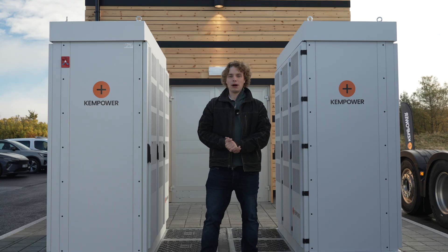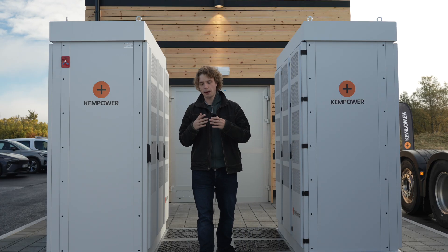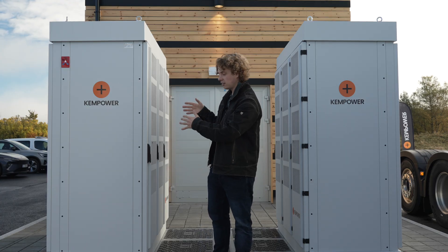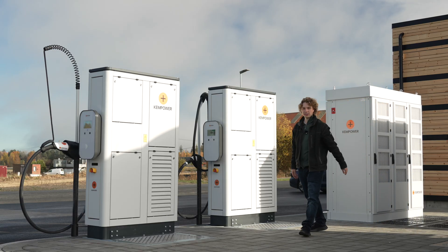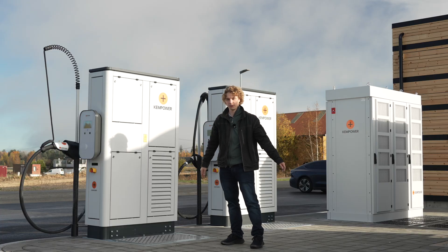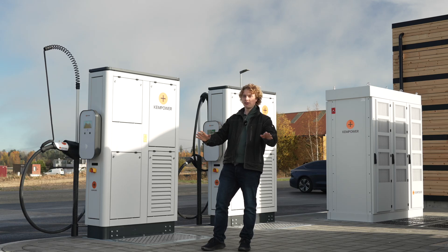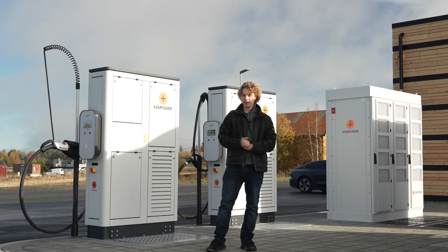This is where the power comes from — 600 kilowatt, 600 kilowatt, 1.2 megawatts of power available. These are the power cabinets and this is where the magic happens. The power is delivered from the cabinets out to the satellites and we get power out to the cars via the MCS connector or the CCS2 connector, depending on the configuration. If a truck comes in with the megawatt charging port and wants everything, it will get everything it needs. But if someone else plugs in, the power will be distributed to the cars.